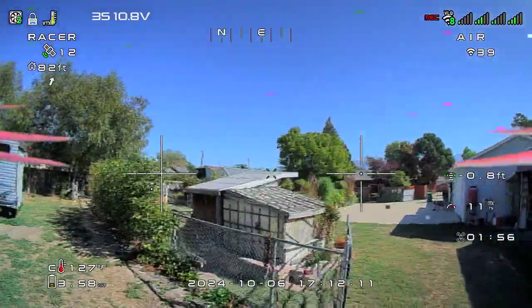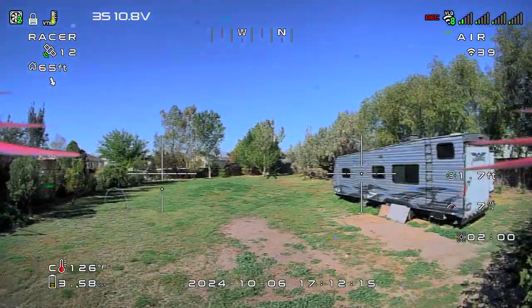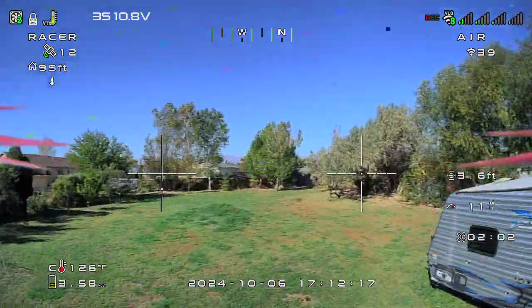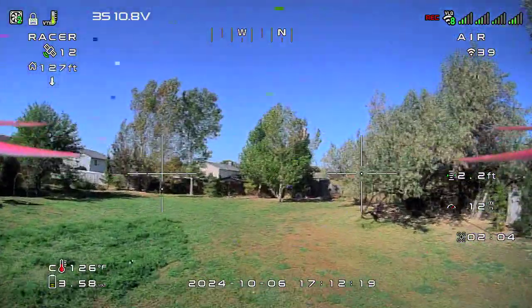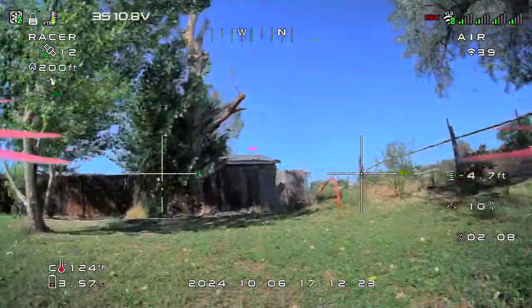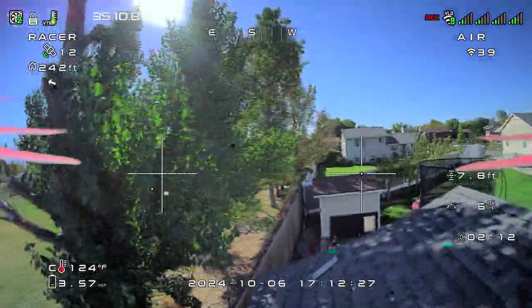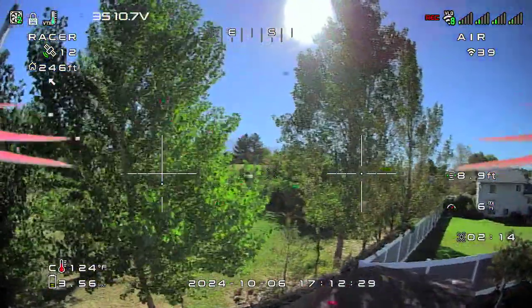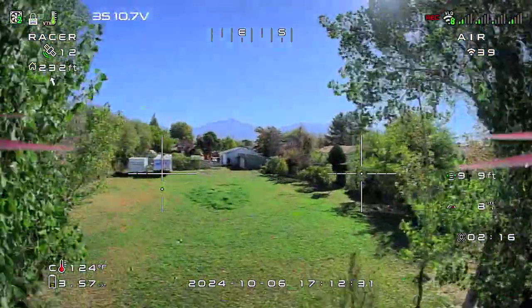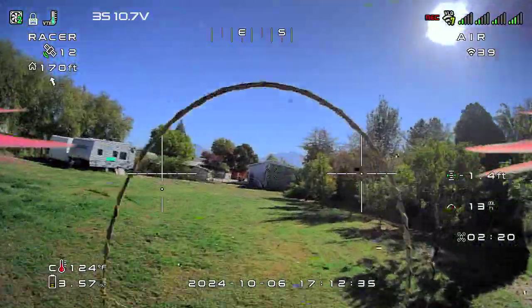This is the Betaflight 4.6 beta — it's development. I'm sure they want people to test it, so go out and give it a shot. I've got this on one of my six or seven drones I fly. Depending on how I like it, I might put it on some of the others.